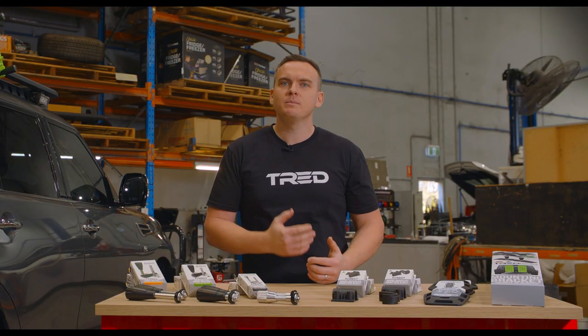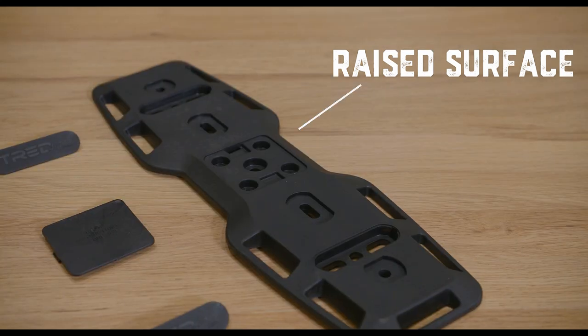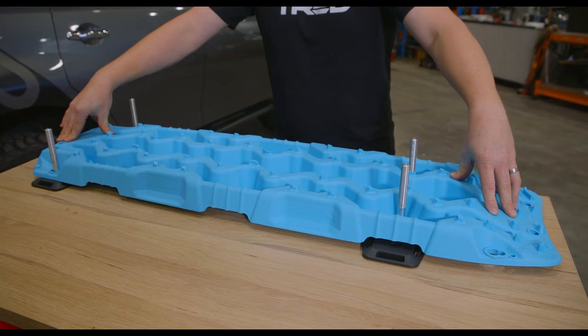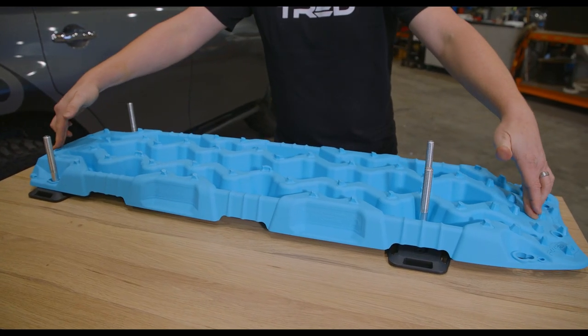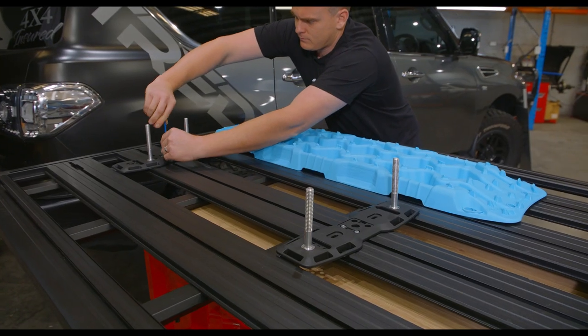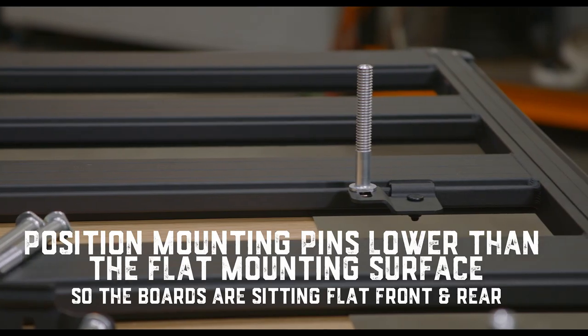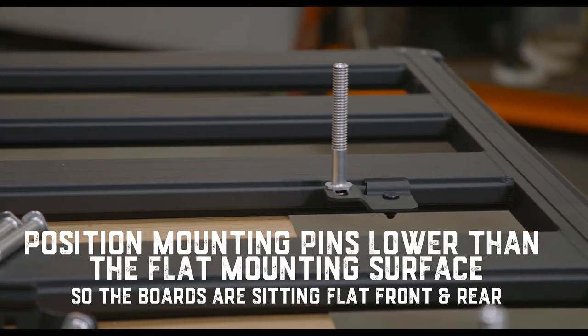When using tread mounting pins or a base plate they have a raised surface which the board will sit on, so you need to ensure you level the board front and rear to eliminate the board from wobbling. To do this you might require the use of four pins or two base plates. Another way is to ensure the base plates or the mounting pins are positioned lower than the flat mounting surface.